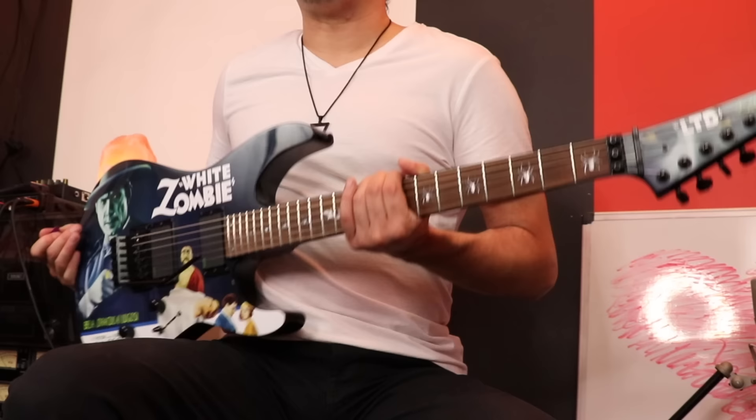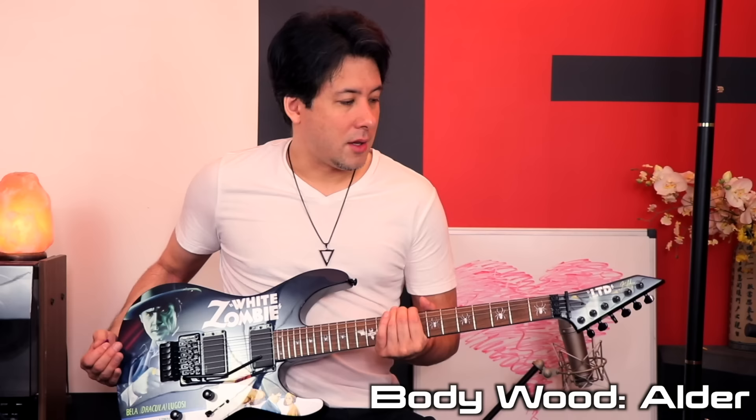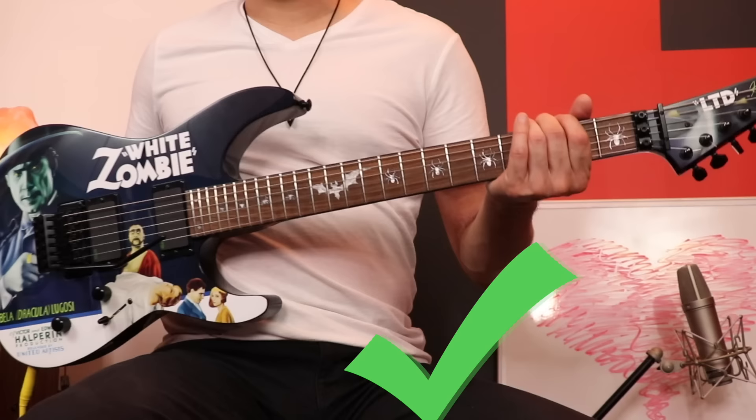I had the guy get it down — he got up on the ladder and handed it to me. Right away I noticed it had a little bit of weight to it. It's not as light as I thought it was going to be, like my Charvel or SG — those are pretty light. This had sort of a medium weight to it, and I thought that's good, because it feels like it has enough weight to keep me grounded on stage. It's going to feel real solid.